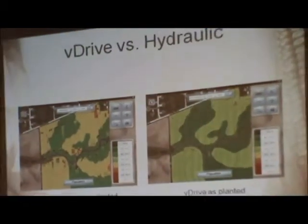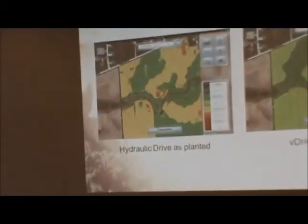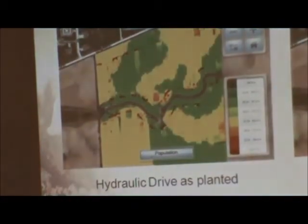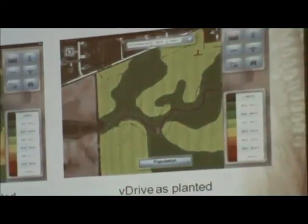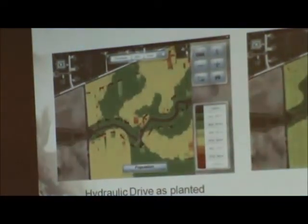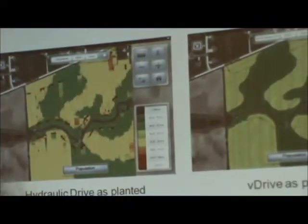This map shows the normal hydraulic planter against the electric planter for changing population command zones. With the hydraulic system, the zone lines are quite broken and it takes roughly 20 to 30 feet to make that population change. With the V-drive, you can pick out those zones clearly and the lines match up precisely with your prescription boundaries.